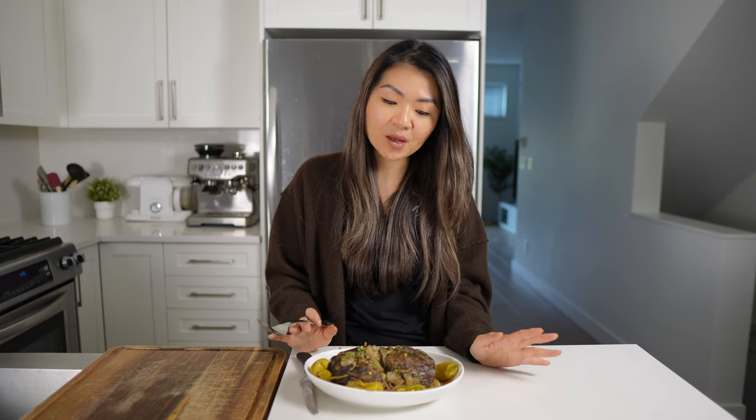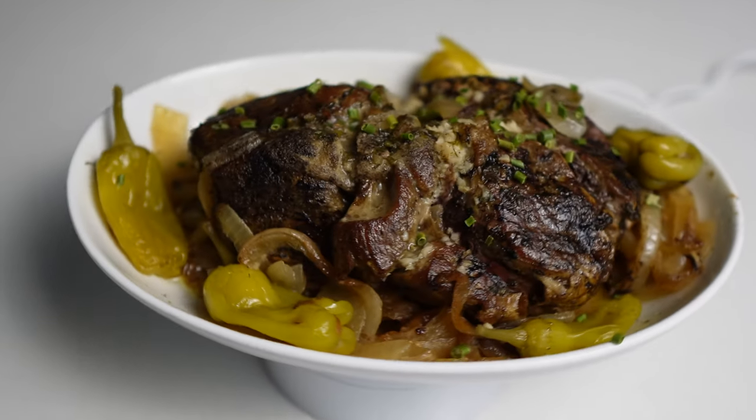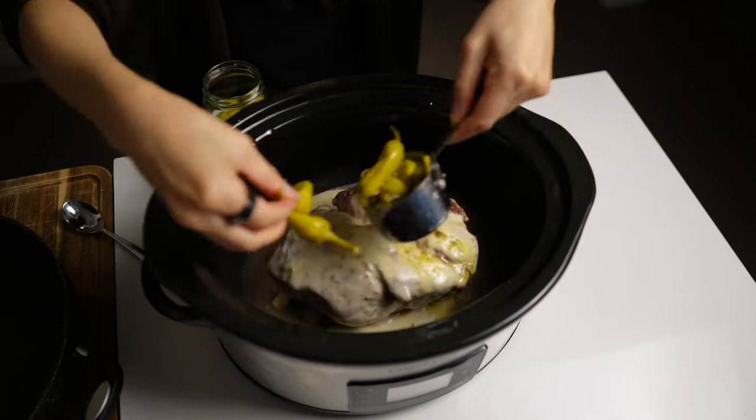I have tried chuck roast in the instant pot before, but I find that the slow cooker just does a much better job. There's just something about that duration of time that can't be replaced with an instant pot sometimes. I love that it's dump and go - you can throw everything in there. It only takes about 10 or 15 minutes to prep all the ingredients, dump everything in there, and then dinner is served.